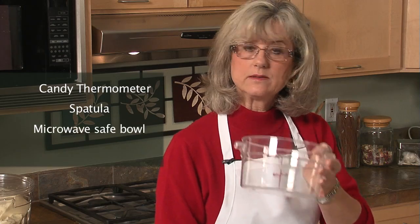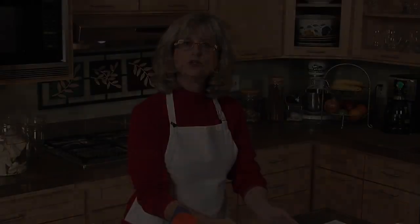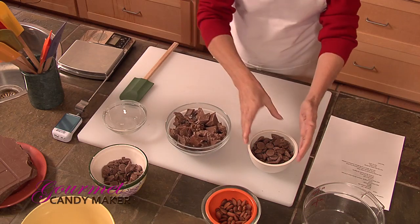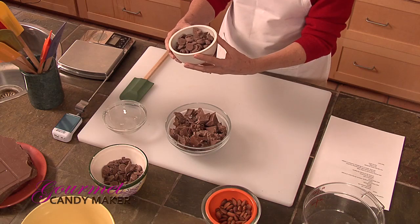The tools we'll need for tempering are a candy thermometer, a spatula, a microwave-safe bowl, and one and a half pounds of premium chocolate split into two bowls — one pound in your main bowl and a half pound in a smaller bowl, which we'll reserve for seeding.